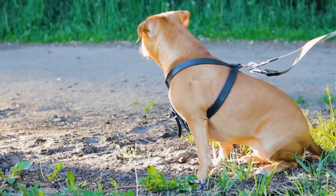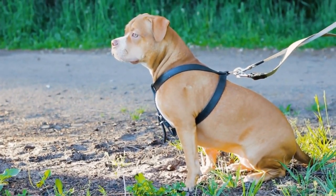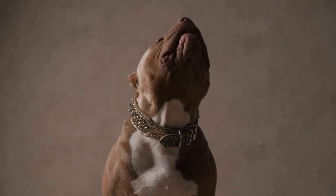As you continue walking, use simple verbal cues like 'heel' or 'walk' to signal your American Bully to stay by your side. Reward them with treats or praise every time they walk calmly without pulling.